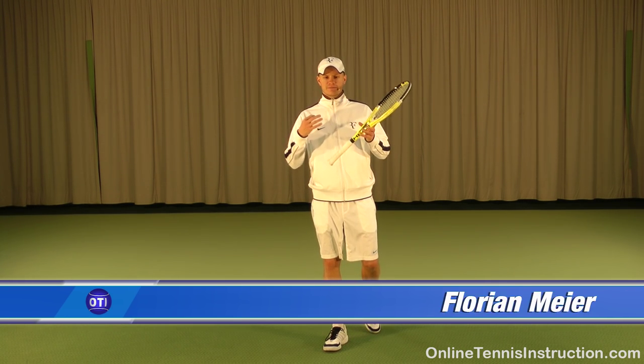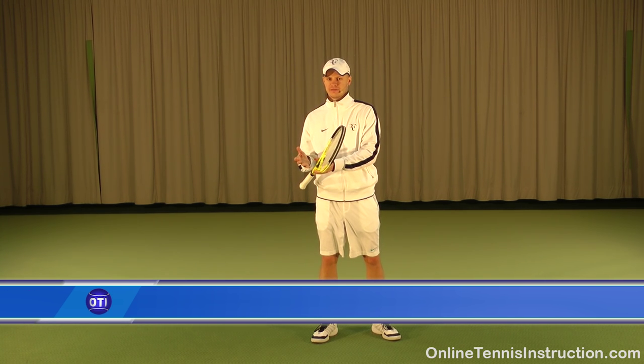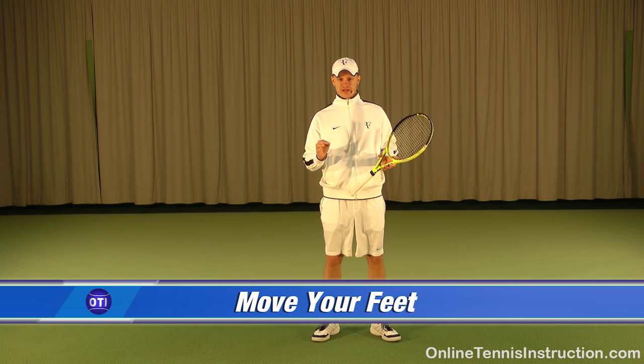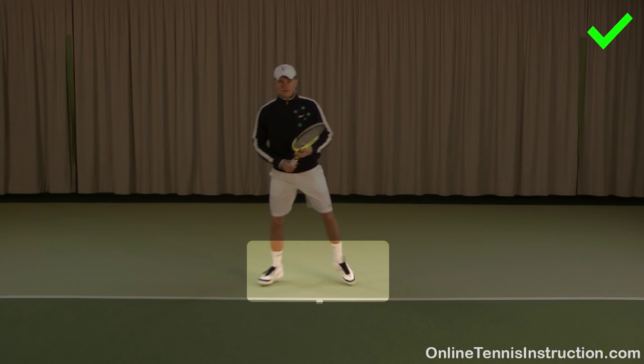In today's tip I want to talk to you guys about footwork. Tennis is a movement game — if you can't get to the ball properly, then you can't hit the ball properly. That's why coaches always tell you to move your feet. Most recreational players simply don't move their feet enough. Here are three keys to good footwork.